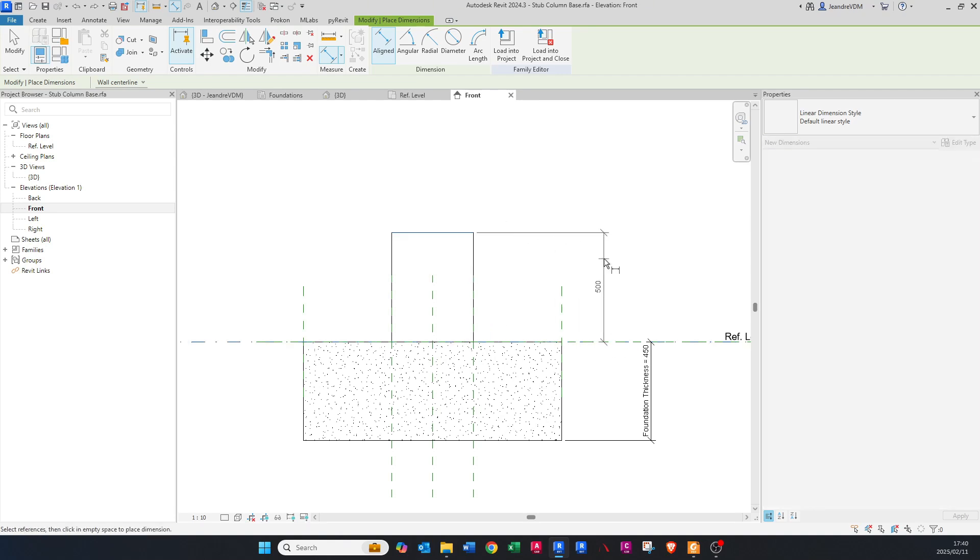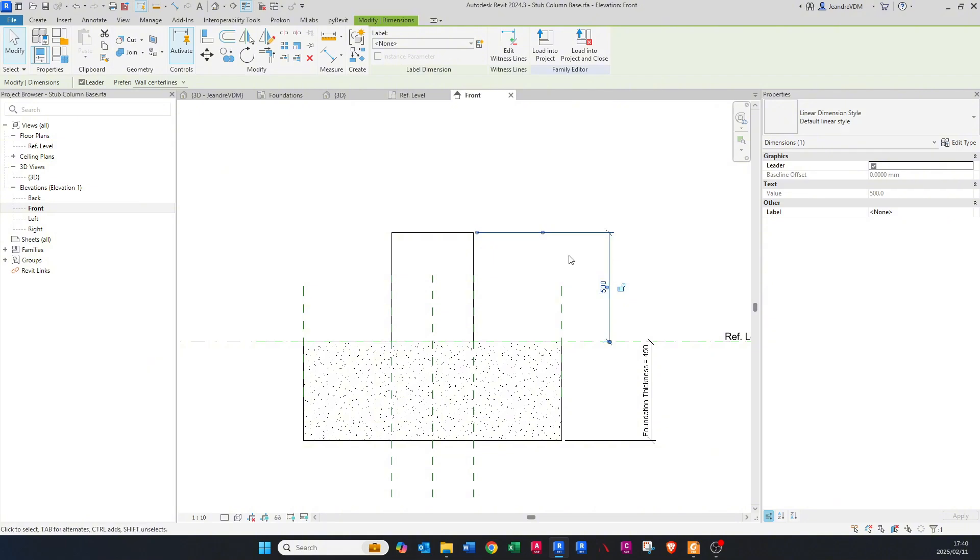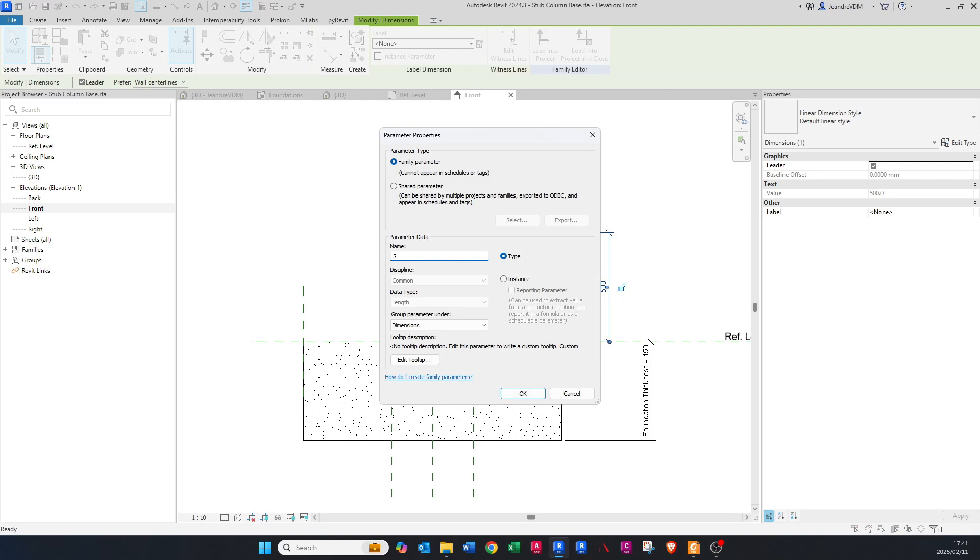Click at the top of the extrusion and click anywhere to get that dimension. Now we want to make this a parameter like we did for width and length. Click Create Parameter, name it 'Stub Height', leave everything as is, and say OK.